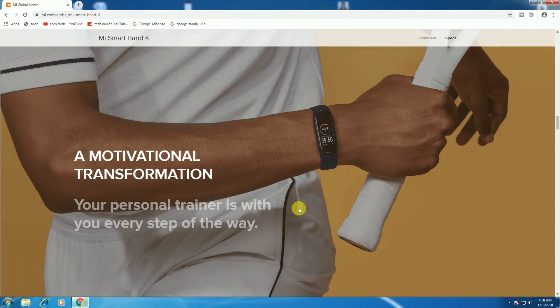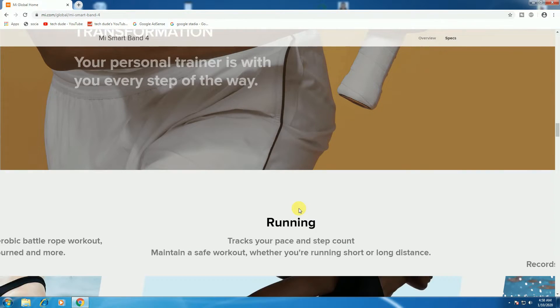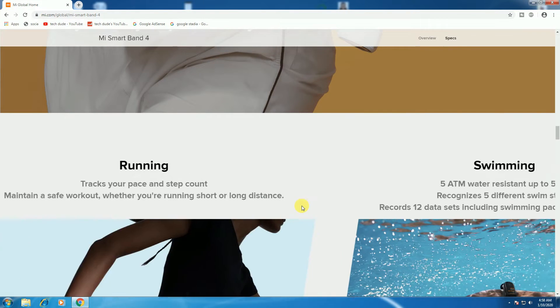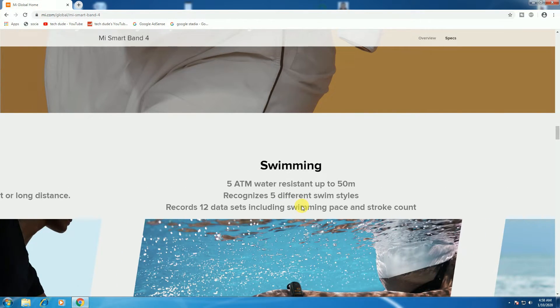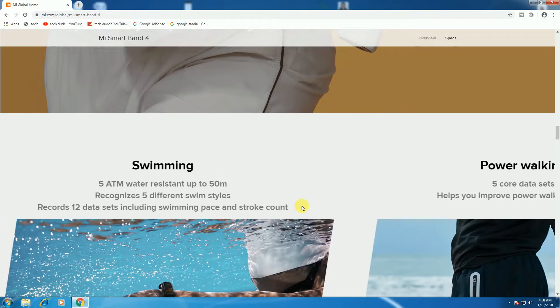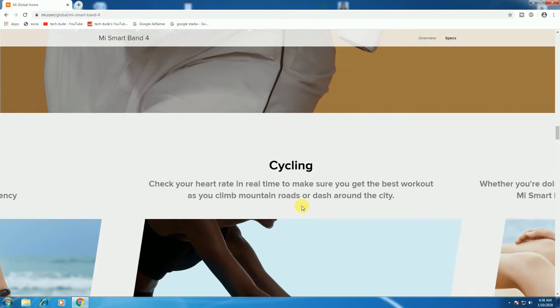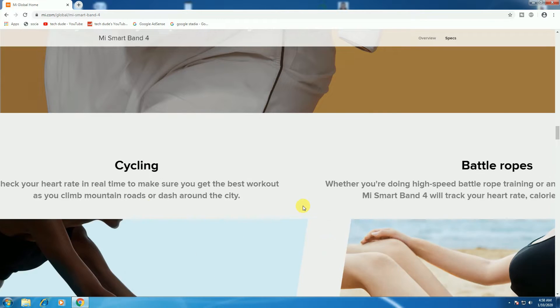Emotional transformation — your personal trainer is with you every step of the way. Running tracks your pace and steps. And for swimming, there is water resistance up to 50 meters. Power walking data setup will help improve your walking efficiency. Cycling — the best workout whether you climb mountains or dash around the city.